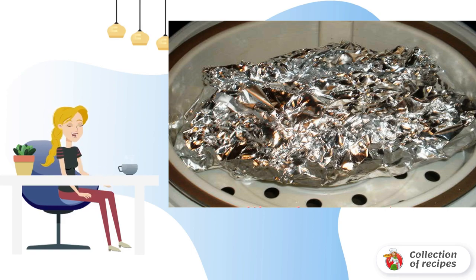Wrap the large sheet tightly around the smaller sheet with fish. Place the bundle on the grill of the slow cooker. Turn on the cooking mode for 70 minutes and close the lid.